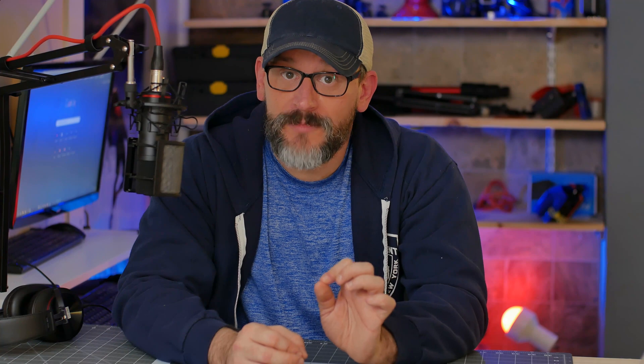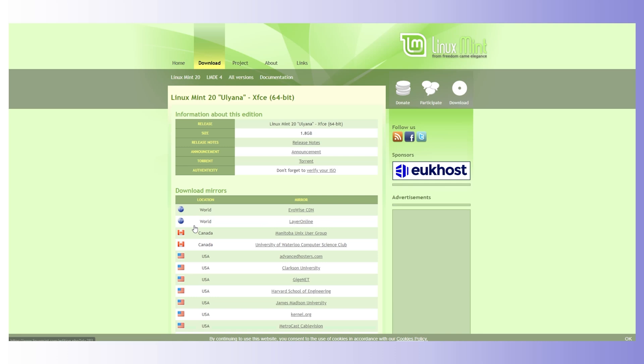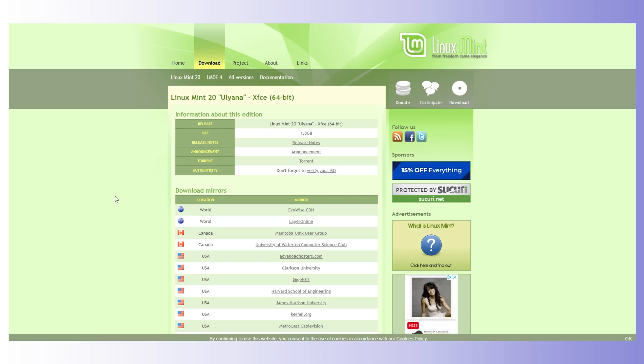There are other Linux drive creation tools like UUI and Balena Etcher, but Etcher, as far as I know, is incapable of flashing a drive with persistence. I've personally had the most luck with Rufus, so that's what we'll be focusing on in this video. Next, we'll need an ISO file, and as far as I know, the ISO we'll need has to be either Ubuntu or an Ubuntu-based distro. You can try other flavors of Linux if you want, but I can't guarantee what will work or not. If you do try something else, whether it works or not, please leave a comment below to let us know. But for this tutorial, I'm going to go with Linux Mint.